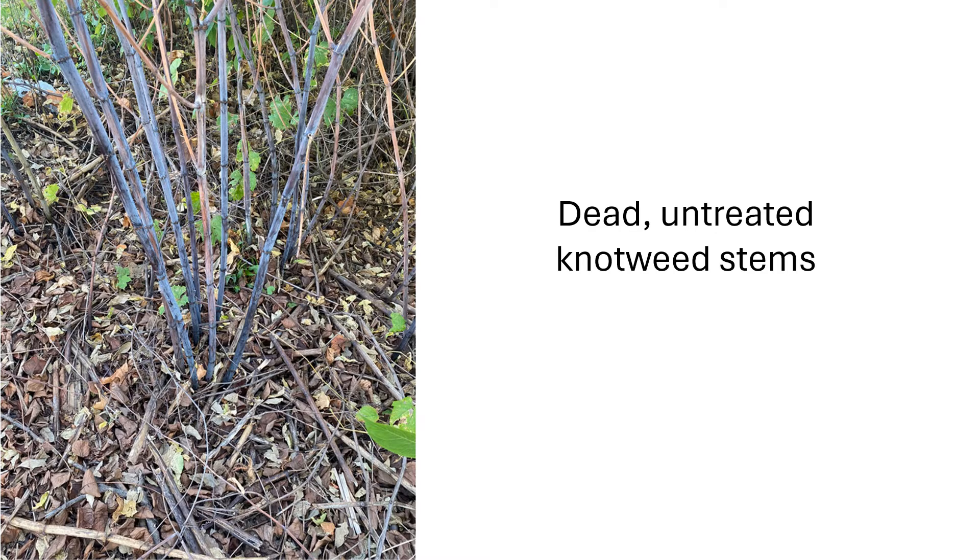Much more interesting, however, was that a large number of nearby knotweed stems that were untreated also died. Some of those stems were as far as 8 feet from the injected ones. Although I can't prove this, it seems likely that glyphosate was translocated from the injected stems to the untreated ones and killed them. My hypothesis is that the drought encouraged the transfer of liquid, including the injected glyphosate, from the treated stems to the untreated ones.